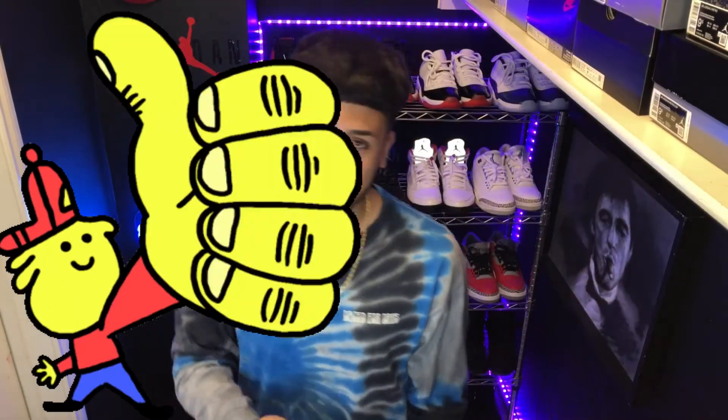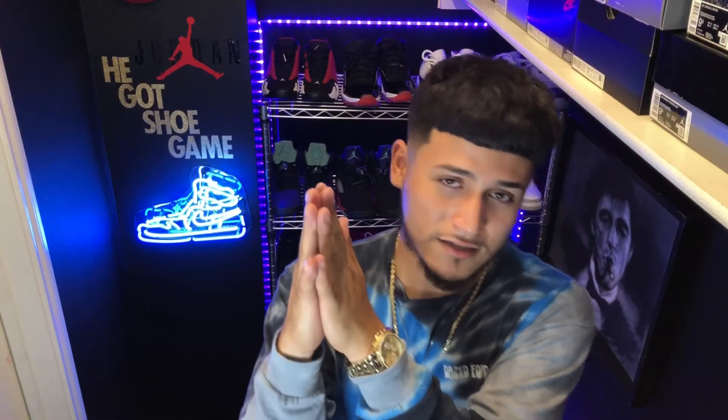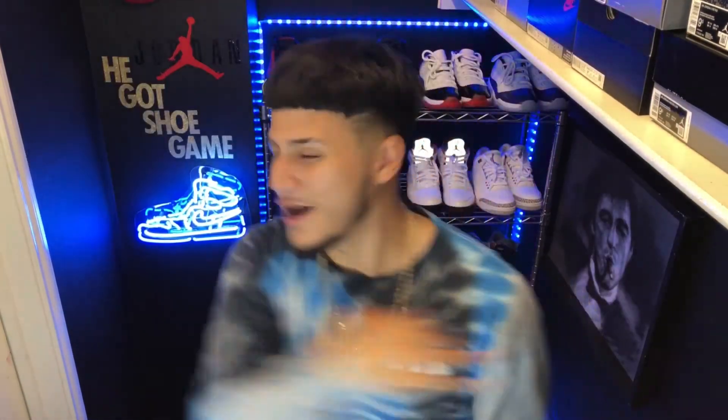Thank you for clicking on this video. If you liked the video, leave a like. I always post content, so if you want more, go ahead and subscribe, put those post notifications on, and stay tuned to see what else is coming because I got some heat on the way. Now let's stop talking and get into the review.